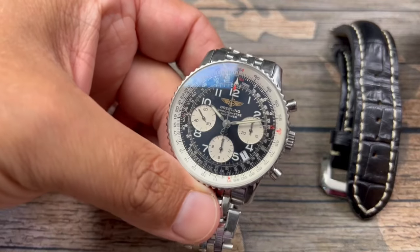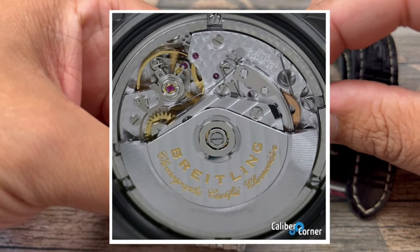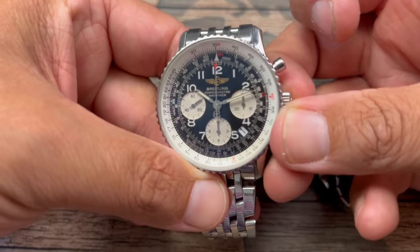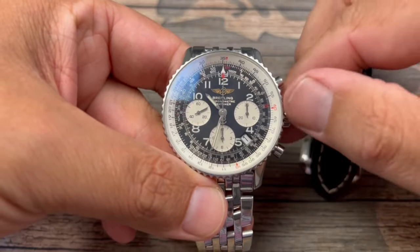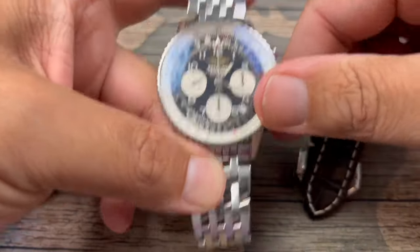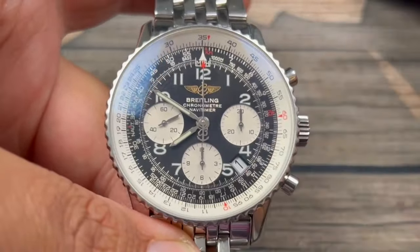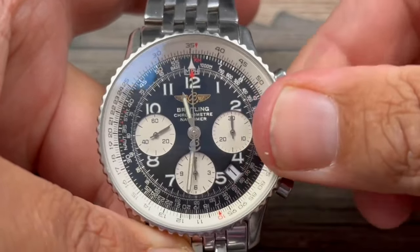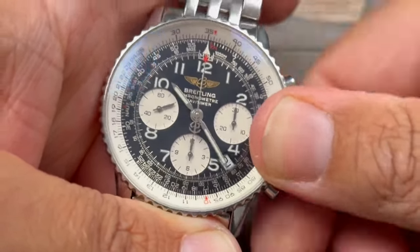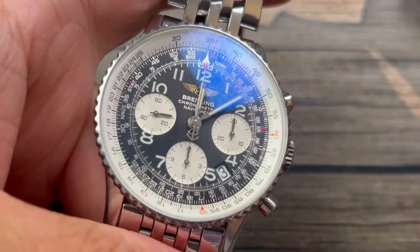This one was produced in 2007 and houses the Valjoux 7753 movement. With the 7753 comes a little bit of an aggravating feature — the crown here only pops out to one position. So how do you change the date? I'm going to show you a hack right here. We bring it back to eight o'clock and then forward again — and that's how we hack the date. It's going to be aggravating to some, but for me it's a neat party trick and a nice icebreaker.